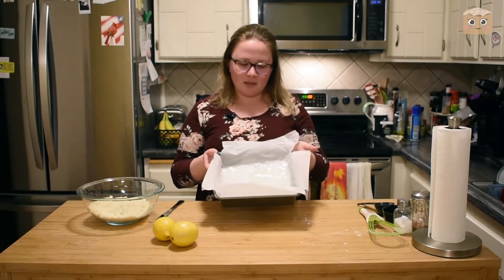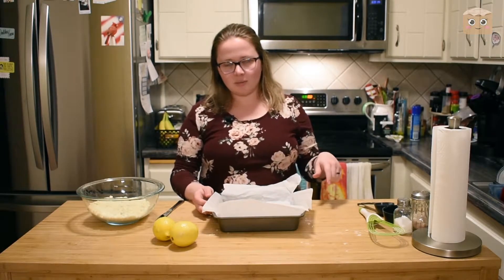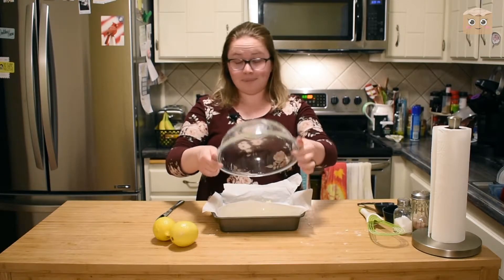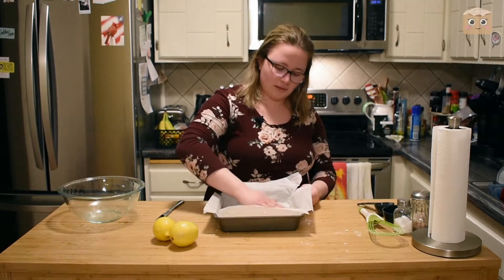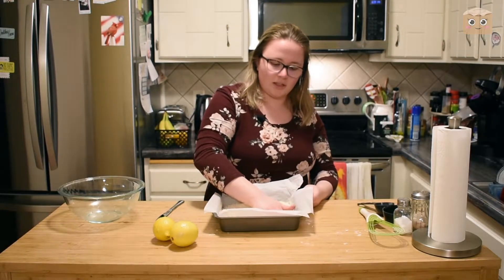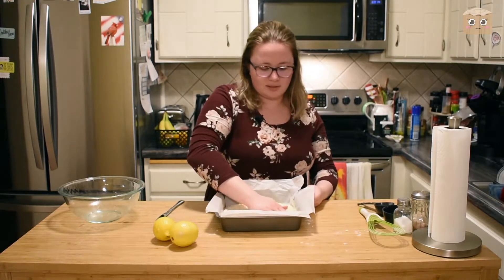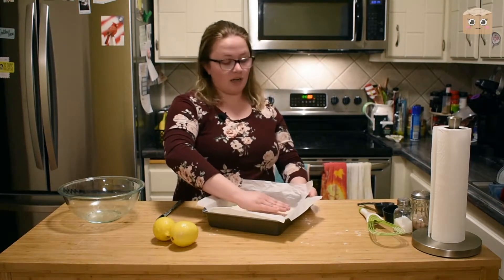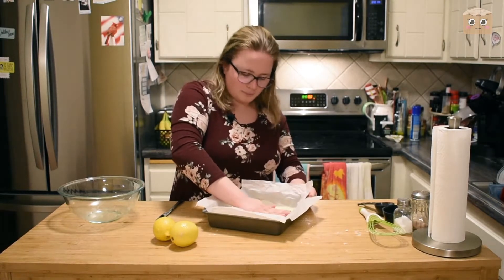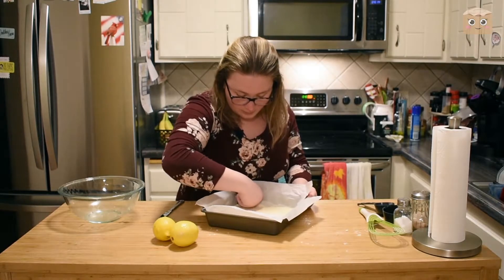We're going to take our pan — an eight by eight or nine by nine — line it with parchment paper or tin foil and spray it with a little bit of non-stick spray. Then we're going to take our crumb mixture, unceremoniously dump it in there, pat it out with your hands, and spread it out as evenly as you can. Pat it down till it's a nice flat, even layer that sticks together nicely. You can also use the bottom of a glass, cup, or bowl to flatten it down.